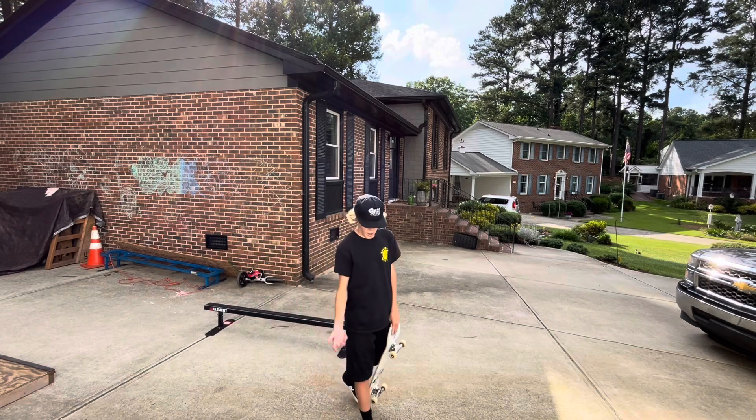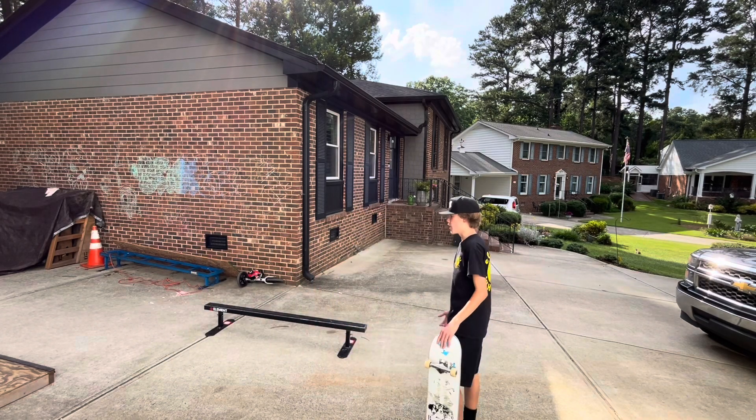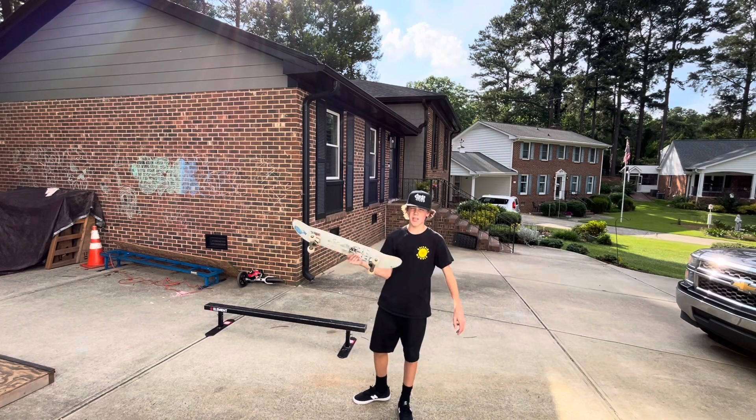That's going to be the end of the video. I know it's kind of a short video, but I just wanted to show you guys my new deck and hit a little skate sesh.